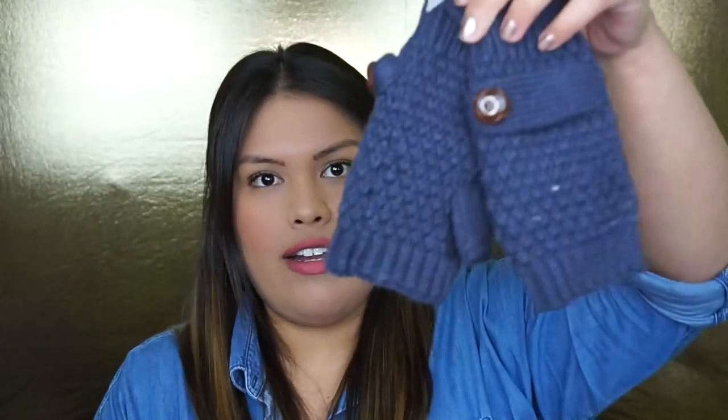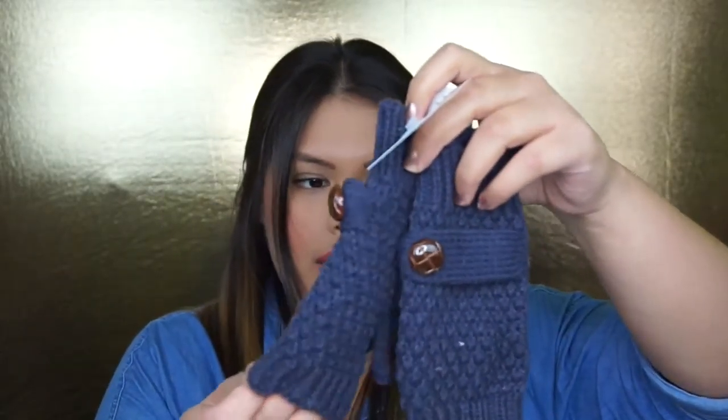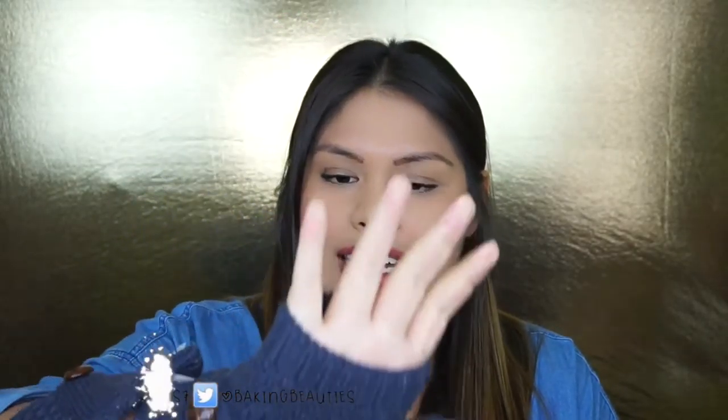The next thing in here — oh, it's some very cute Whitney Eve fingerless gloves by FabFitFun. These are the gray gloves that came with it, retailed at $26. They're really cute. It's actually getting super cold outside, even though we live in California. I've never actually had gloves like these before, but I love that you can still do a lot of things with your hands while still keeping them warm. I love the color, so these will definitely be used a lot.